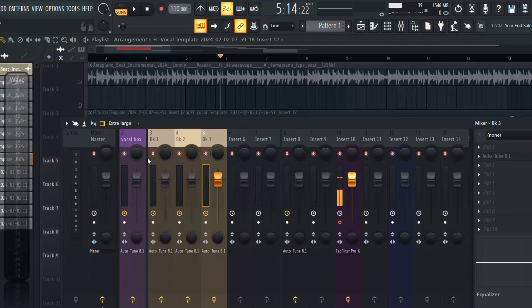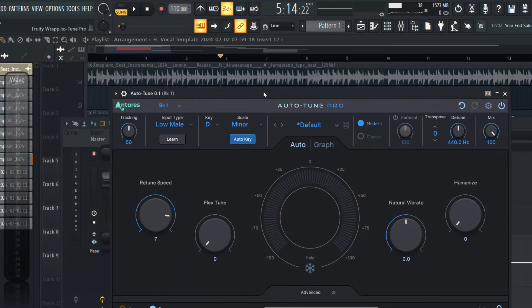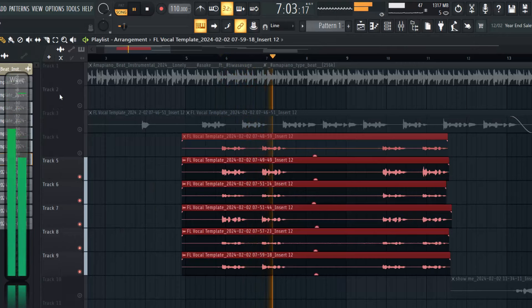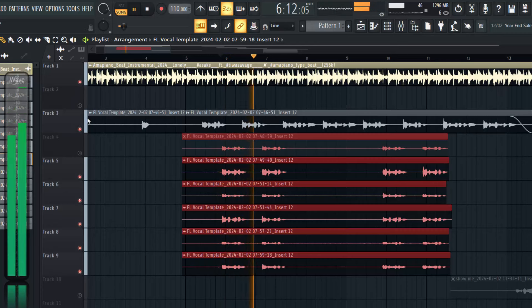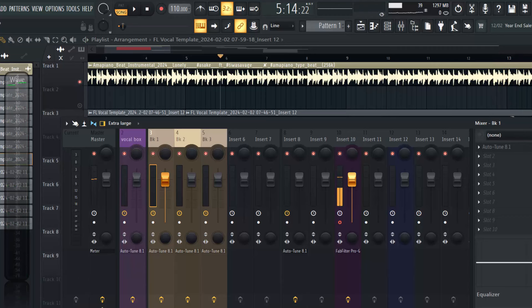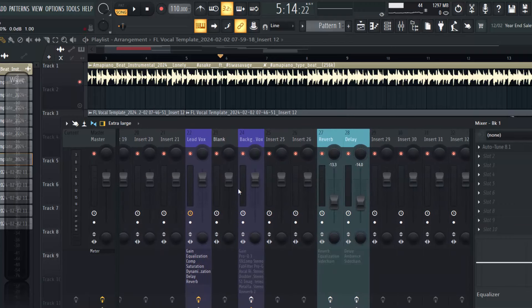When I went into tracks three, four, and five, I sent auto-tune to them with my key set to D minor. I raised the volume of my auto-tune all the way to seven and didn't touch anything else. When I route everything - all six backups - I send everything to this backup bus here, which is the place I started to add my EQ, reverb, and some other stuff.